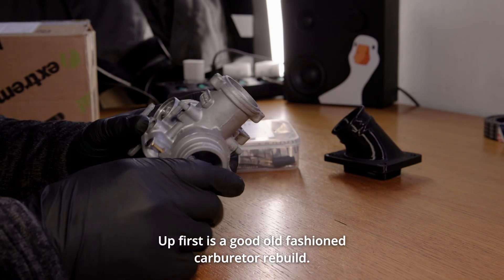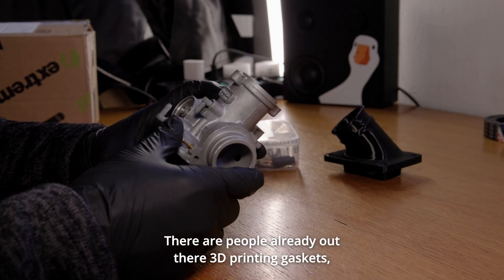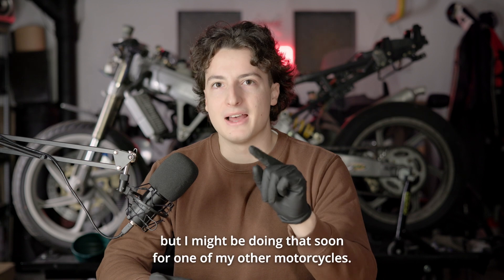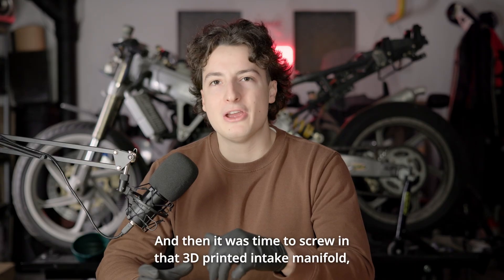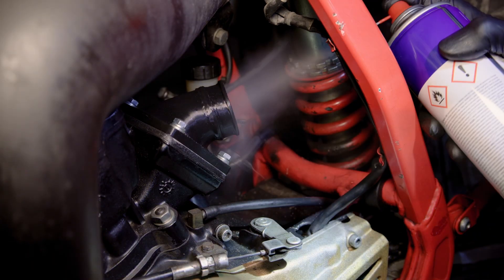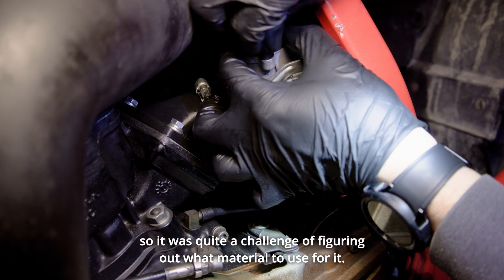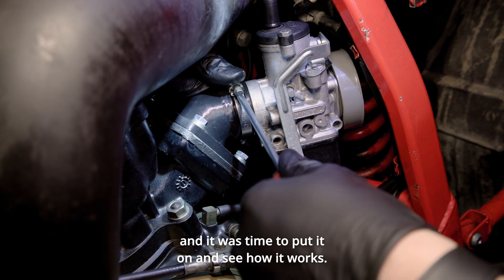Up first is a good old-fashioned carburetor rebuild. This is the original carburetor from the motorcycle, which has been given an ultrasonic bath. There are people already out there 3D printing gaskets, but for this carburetor I decided to get a whole new set of jets, and with those comes a seal — so I didn't have to do that this time, but I might be doing that soon for one of my other motorcycles. Then it was time to screw in that 3D printed intake manifold, which some of you already know might be pretty risky. The intake manifold had to be somewhat flexible on the sleeve of the carburetor, so it was quite a challenge figuring out what material to use. It had to be heat resistant and flexible, which is not that common, but we figured something out and it was time to put it on and see how it works.